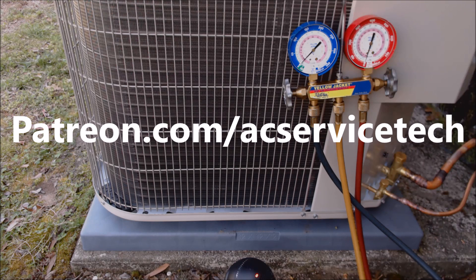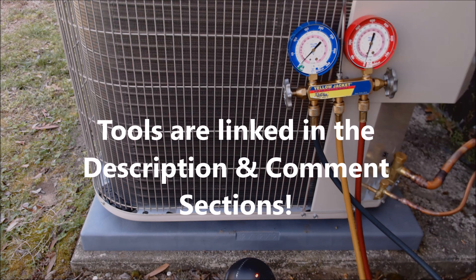If you want to help support this HVACR training channel, check out patreon.com/acservicetech. If you're looking for the tools used in this video and the same tools I use out in the field, check out the description and comment section below. I hope you enjoyed it and we'll see you next time at the AC Service Tech channel.